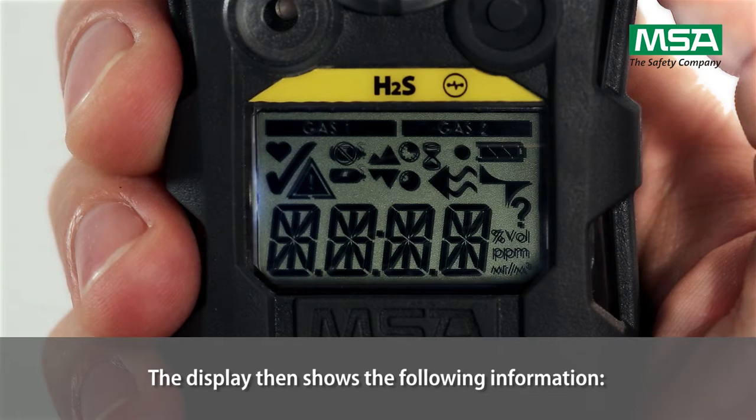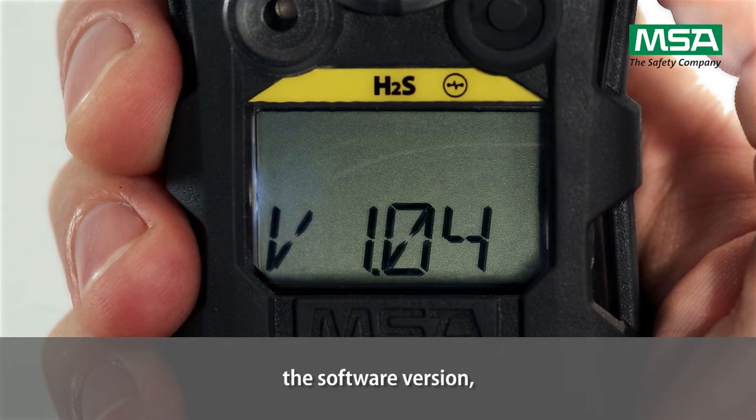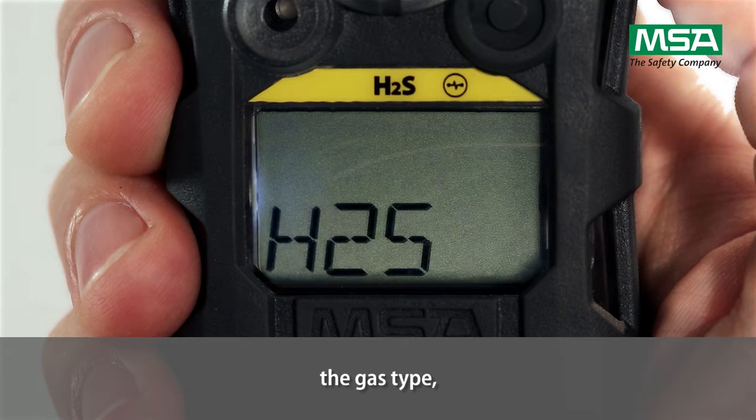The display then shows the following information: the manufacturer's name, the software version, and a wait for the running sensor discovery, followed by the gas type.